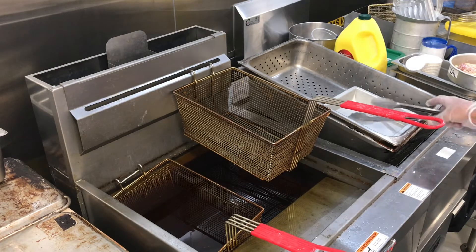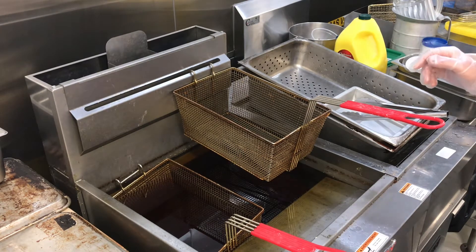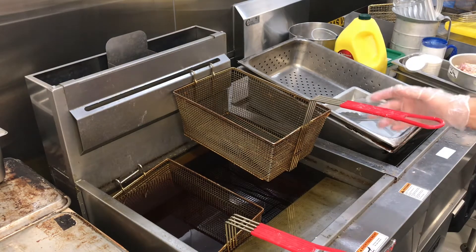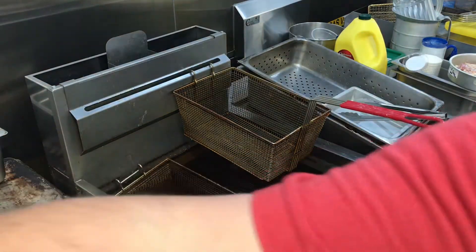We're over at the fryer — we're going to have to yell to be heard over the hood. Two groups will be here at once but just two people total, so whoever's frying, help each other out. We've got one basket going this way and one basket going the other way.